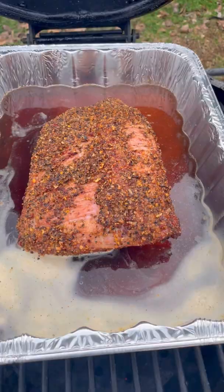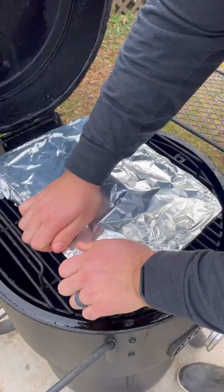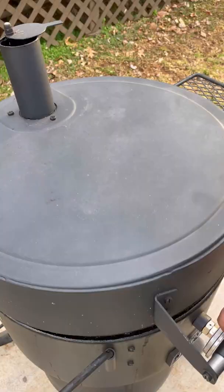Pulling that off, I'm going to place it into a foil bin, adding some beef stock and some Irish beer, covering that up and letting it cook for another two and a half to three hours.